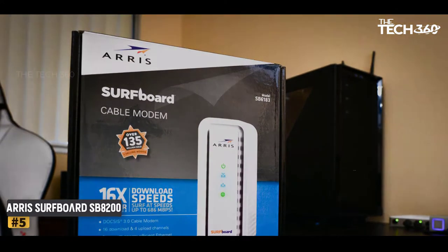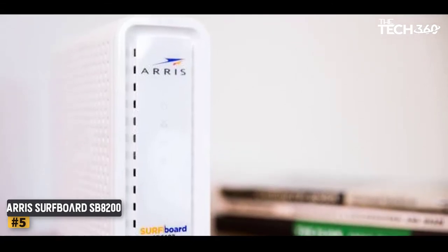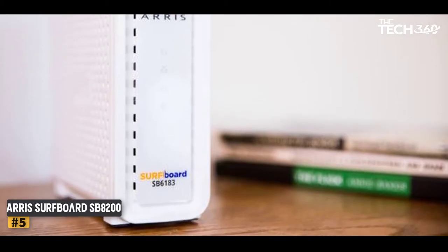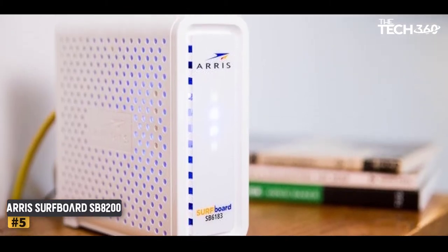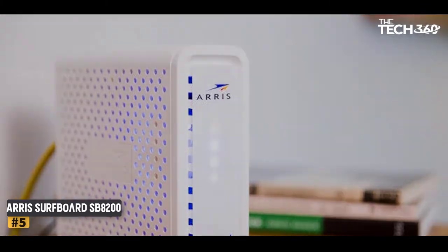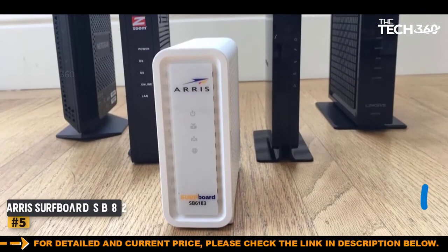When Spectrum upgrades its internet to DOCSIS 3.1, you won't have to get a new modem. And since DOCSIS 3.1 is backward-compatible, it will work with DOCSIS 3.0. This feature is, however, not very beneficial today, since Spectrum is yet to offer an internet plan exceeding 1 Gbps to its customers. But it makes the modem more future-proof.